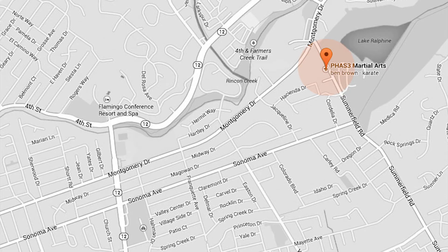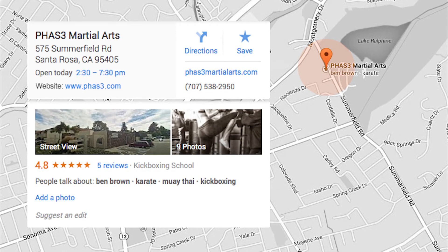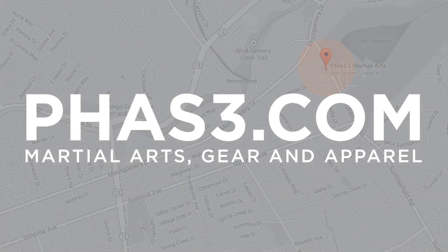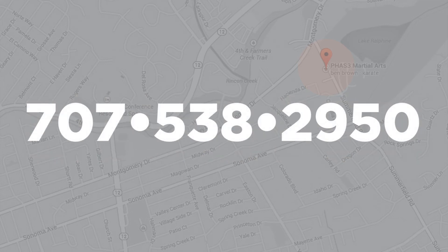Visit us here at the Phase 3 Training Center, 575 Summerfield Road, Santa Rosa, California. Or go to Phase3.com and take a look at the details of the program there. Or just call us at 707-538-2950. This is Ben Brown and I want to thank you for your interest in the Phase 3 Summer Passport.